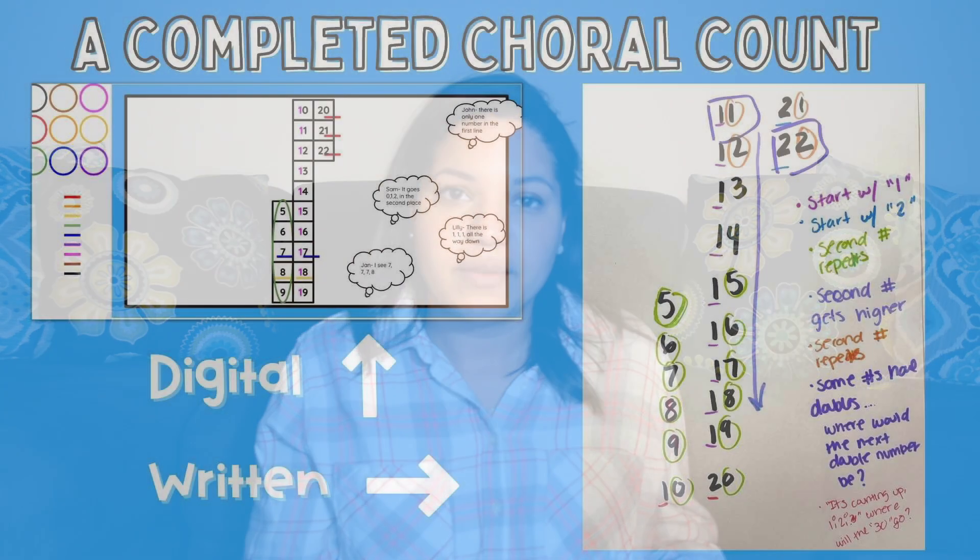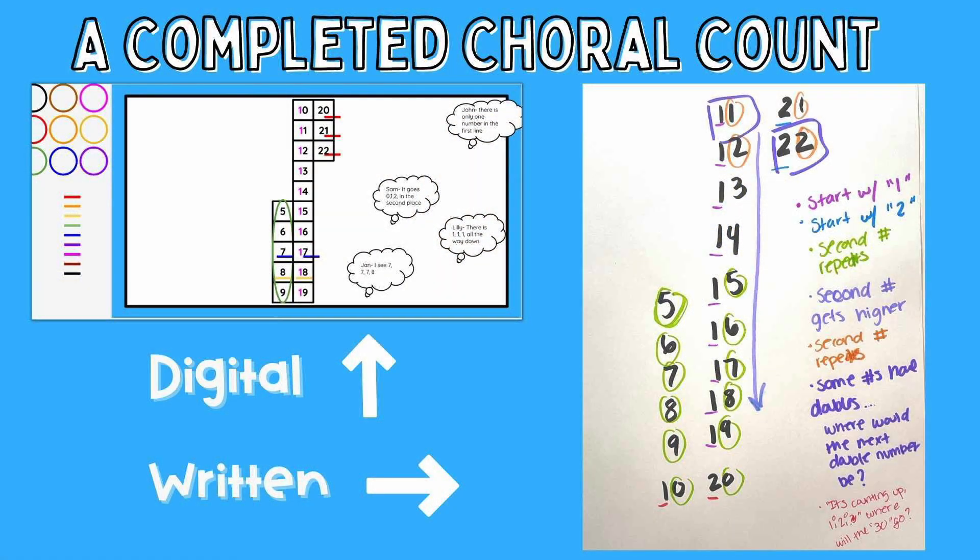While you're counting, it's important to remind your kids that we're counting chorally — that means together. They can't rush through, and they might need to go a little slower than normal for you to keep up with writing the numbers. After you've written the numbers, then comes recording their thinking. I like to have different color markers available. Every time a student tells me something they noticed, I'll underline or circle what they're talking about and write a little note summarizing what they've said. Recording all their thinking in different colors helps other kids see what the person sharing was talking about, and it might spark new patterns they hadn't noticed before.